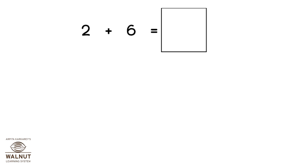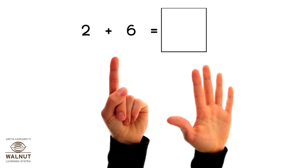How do we do 2 plus 6 using our fingers? Since it's plus 6, we take 6 fingers. We count ahead after 2. What do we get? 3, 4, 5, 6, 7, 8. So, that is our answer.